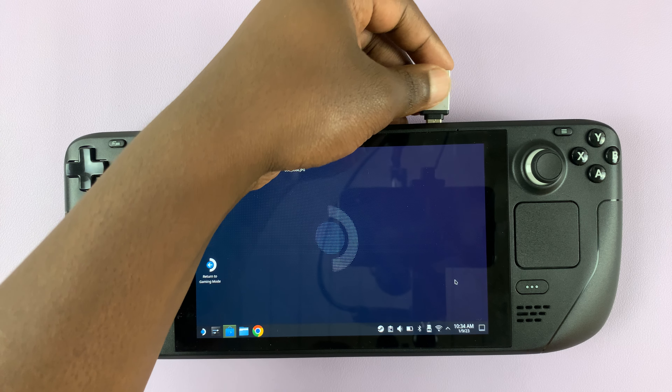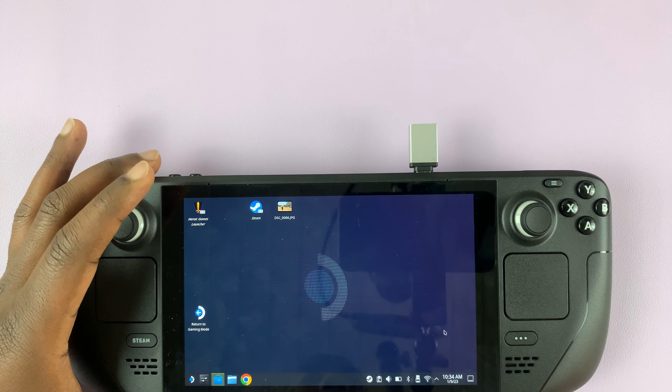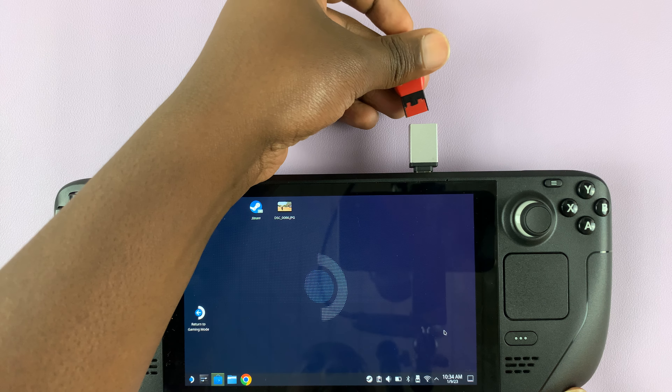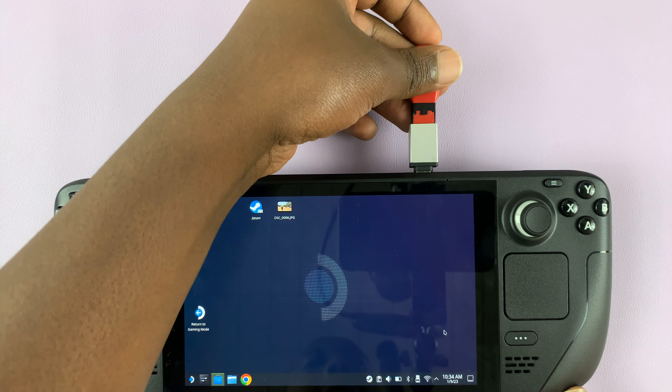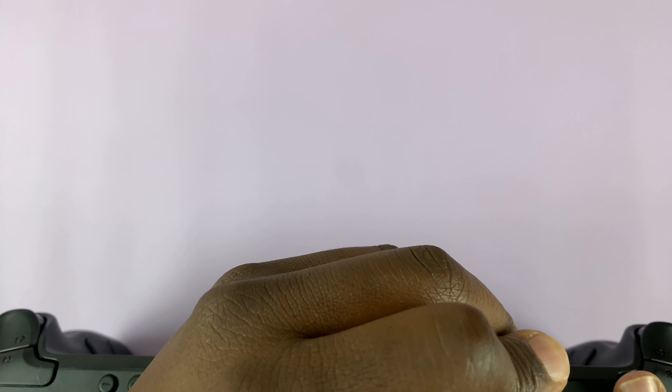So simply put the adapter into the port, and then now you can go ahead and connect the USB flash drive into that adapter. Just like that. Give it a few seconds for it to read.